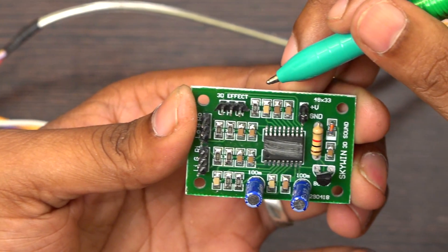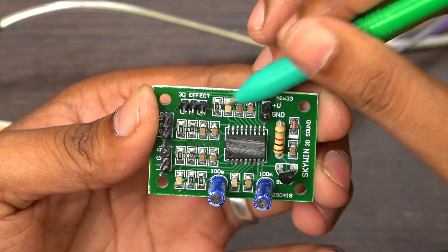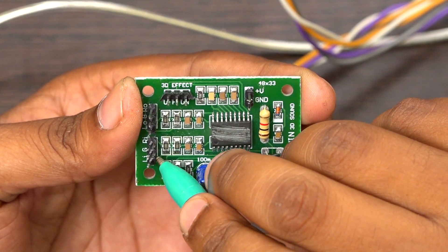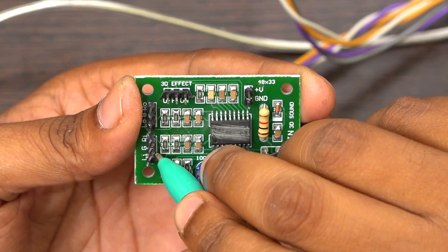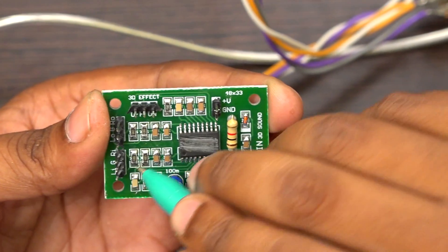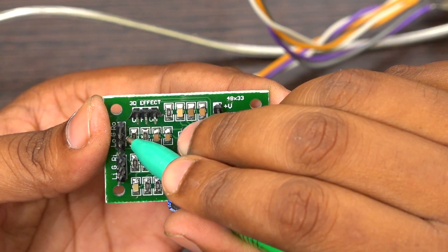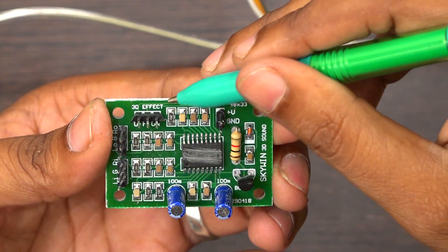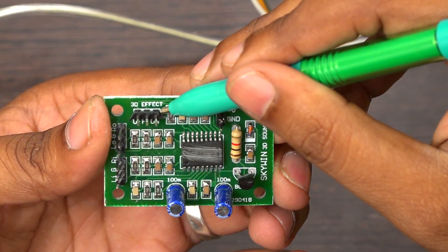This board has 4 inputs — I mean 4 ports. I am explaining each and every port now. This port is an input port; you can give stereo input. And this port is an output port — you will get left and right output from here.